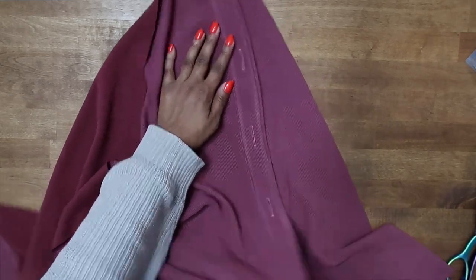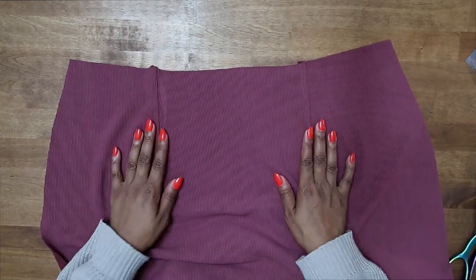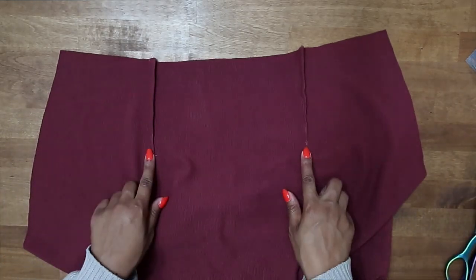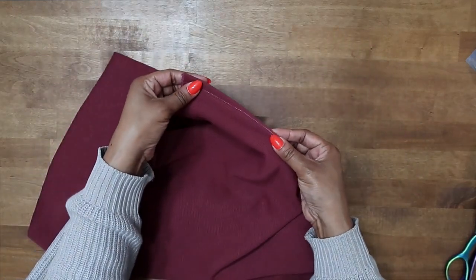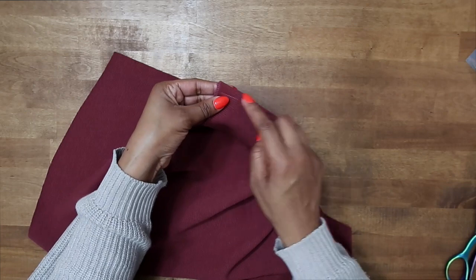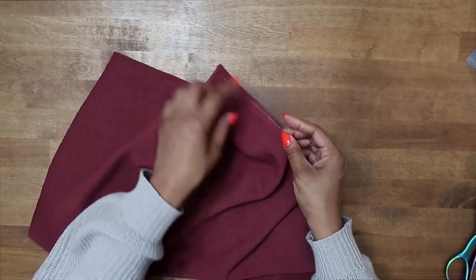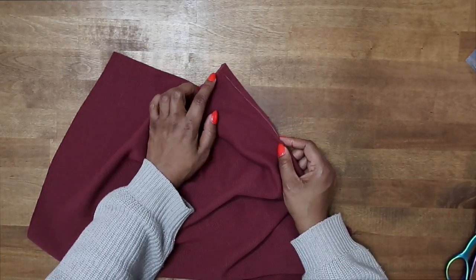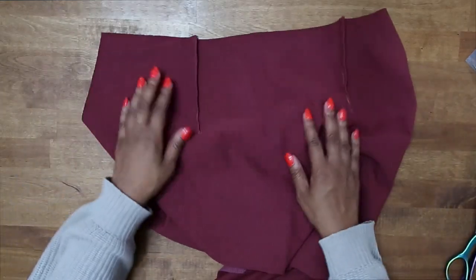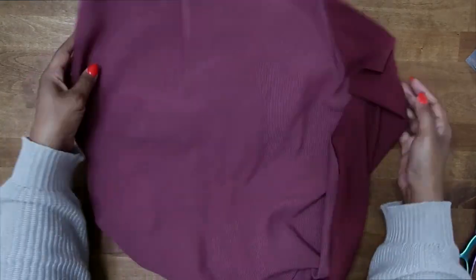Once we have this secured, go ahead and grab our back piece. For the back, you want to go ahead and do your darts. I've done both of my darts — you should have transferred a point and just pin your dart legs together, then stitch starting at the widest point of the dart going down to the point. When you get to the point, don't backstitch — just tie a knot to secure it, though you can backstitch at the beginning. Once done, press your darts going toward the center.